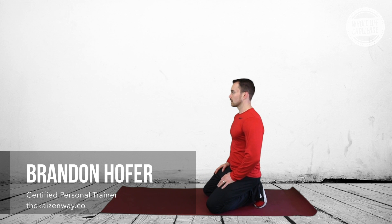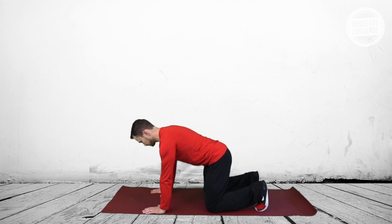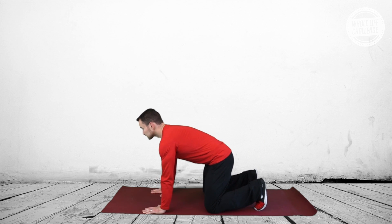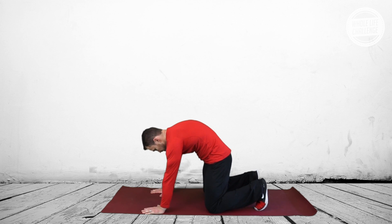Hey everyone, Brandon Hofer here back again with the Whole Life Challenge, and we're continuing our series on posture. Today we're going to be specifically focused on spinal movement and introducing consistent movement to your spine.